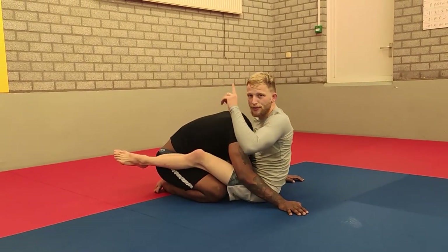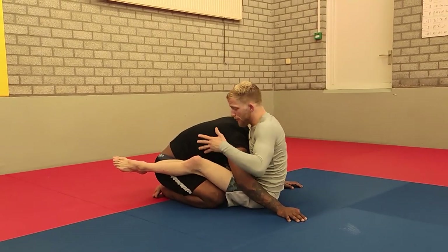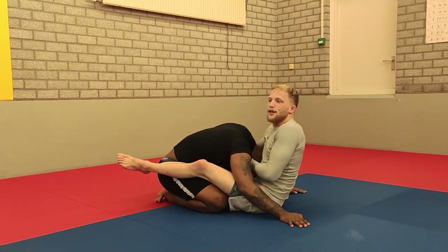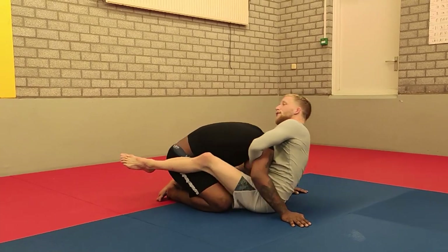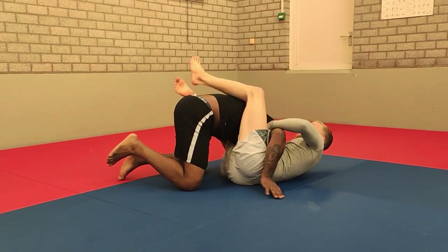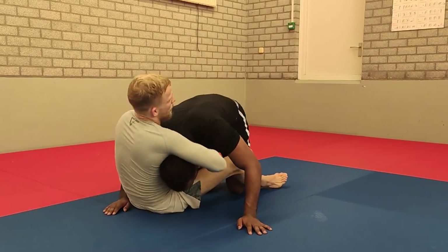I'll put a link in one of these corners for some tips on the arm-in guillotine — it's also in my instructional. But this is the combination that works. It doesn't work if you just do the standard hand grip; you need the arm in. So we use our arm-in guillotine, we fall to the side, and here we put some pressure on the guillotine.